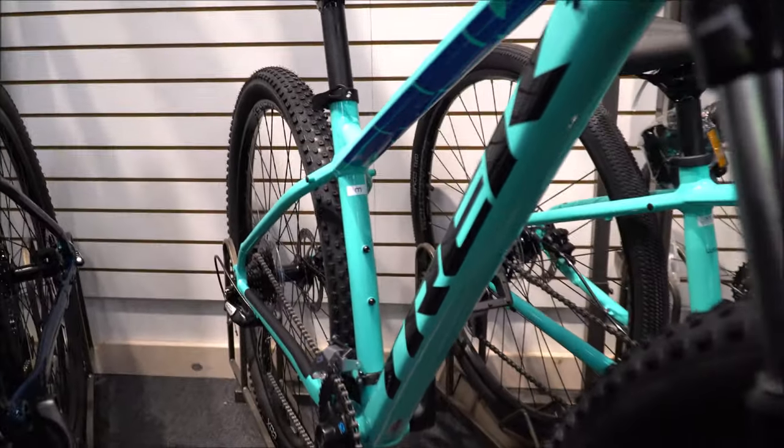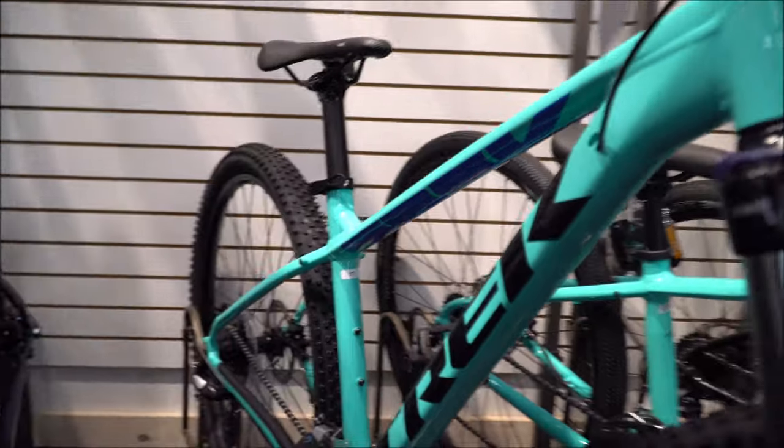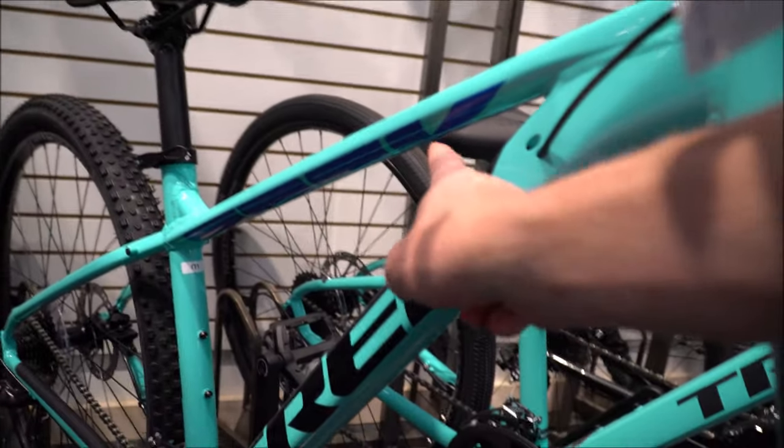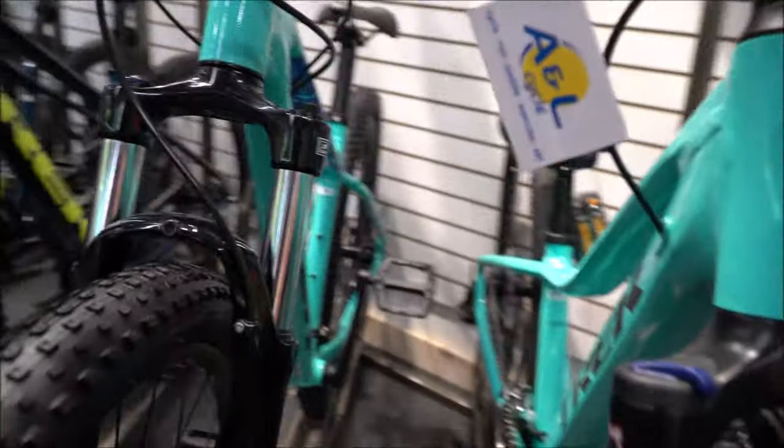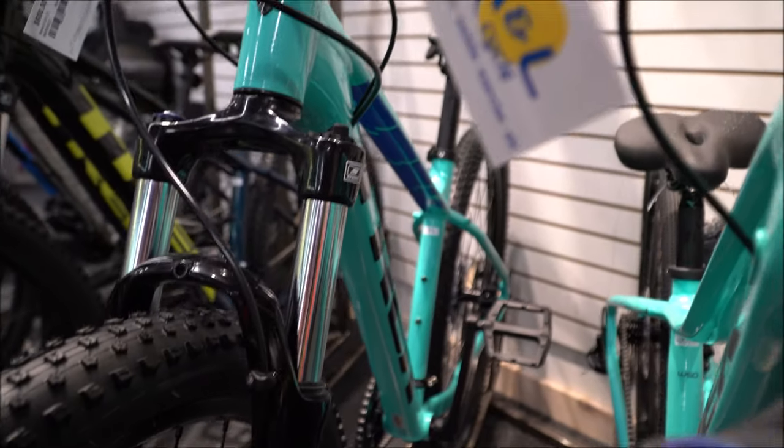With the Marlin 5s they didn't change anything like expected — they didn't go to a 2x system, which is kind of a bummer. You still get good range with the 3x7, but the fewer gears on the front the simpler it is. The Marlin 6 just got a color change — this lettering accent at the top paired with a reflection of Trek on each side. Kind of cool.